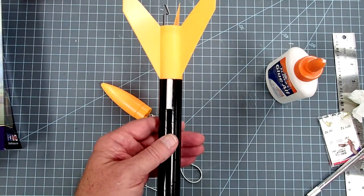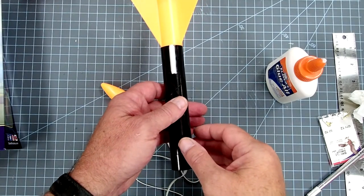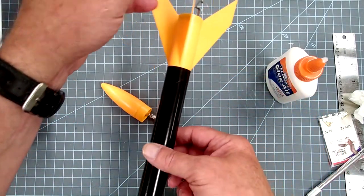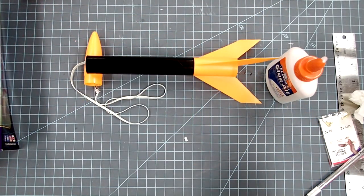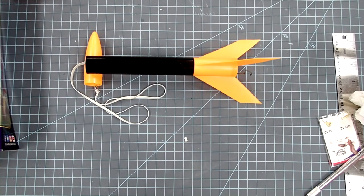Once you've got your fillets in, turn the rocket over so the launch lug is facing down, then set the forward end on top of your nose cone. That allows it to dry horizontally — if you put it in a vertical position your fillets will run down toward gravity, giving you a thick fillet at one end and thin at the other. This way it dries evenly. I'd recommend waiting to put the decals on later since we've got lots of wet glue and we don't want to mar anything. Structurally though, this is done.